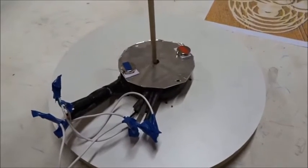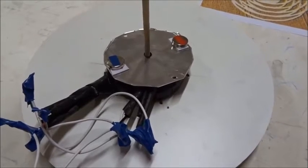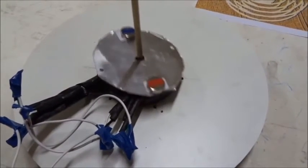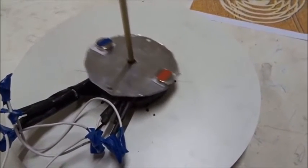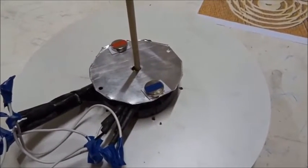Here we have one of the four-stranded quadrifiller coils where the wires are all twisted around one another. And once again it spins with AC power, but not as good as the bi-filler.